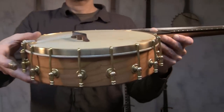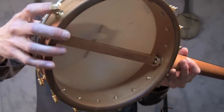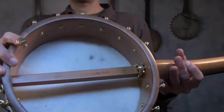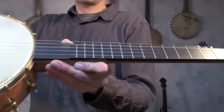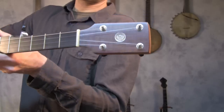This is banjo number 243. It's an 11-inch 16-shoe Spartan, fall-in shoes, skin head and a quarter-inch brass tone ring, figured walnut overlay on the pot, cherry neck with Evo frets, and figured walnut overlay on the peg head.